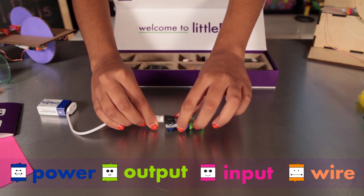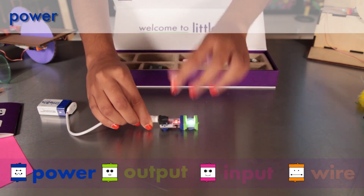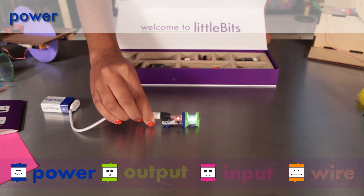The first module you see there is power. All power modules are blue. This module connects to a 9-volt battery to supply electricity to your little bit circuit.